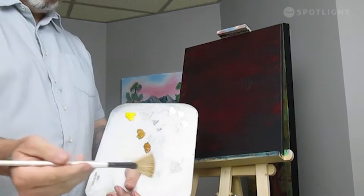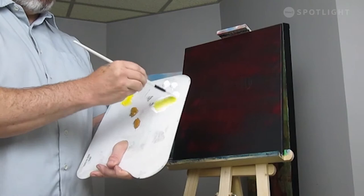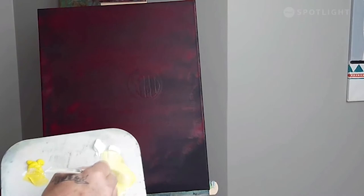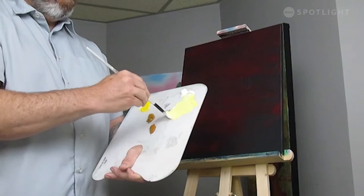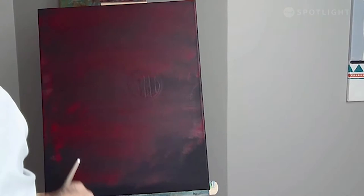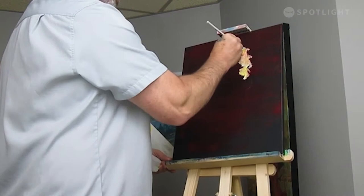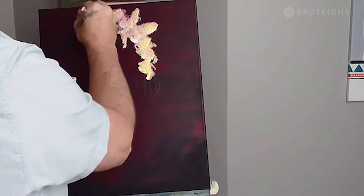I'm going to load up some white on my brush — lots of white — take a touch of this cad yellow and just mix it in to dull it ever so slightly. Lots of paint, load your brush up. We're going to start off right at our sunset here and I'm just going to float some clouds out up to the corner of my canvas, just tapping and twisting my brush. You can see how it's picking up that crimson right there.